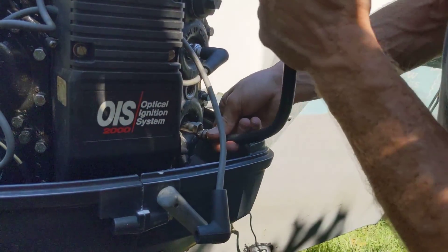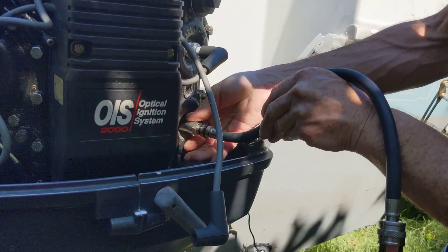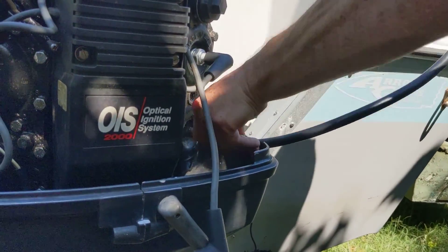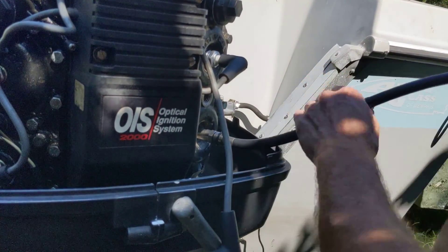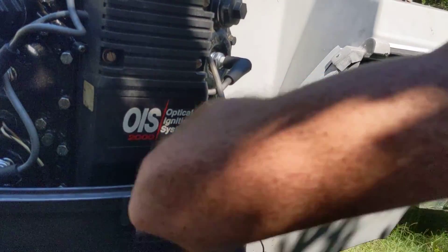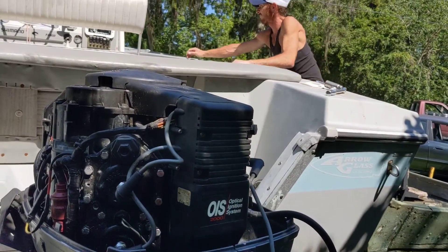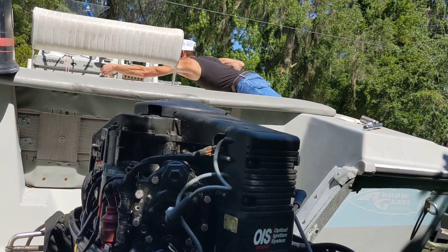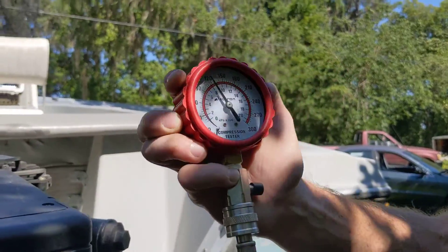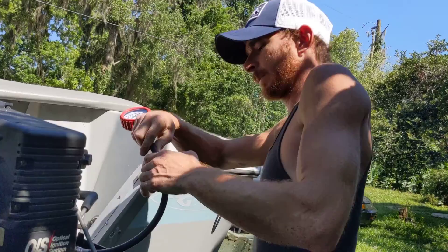The bottom cowling right there is being a pain in the butt. Work smarter, not harder people. Last cylinder — all 120, we're good. Beautiful — that makes me feel really, really good.